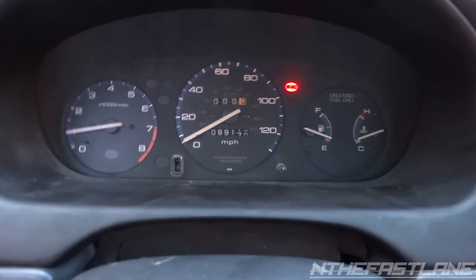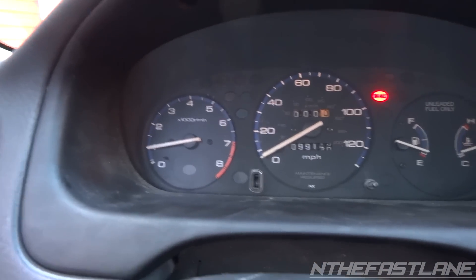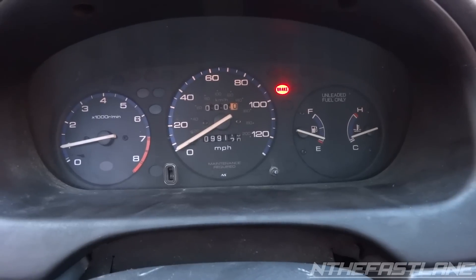Once you're finished putting it together — or right before you finish — go ahead and turn on the headlights just to make sure your backlights light up. You can also check your high beams, just check a few things. Other than that, that's pretty much it.